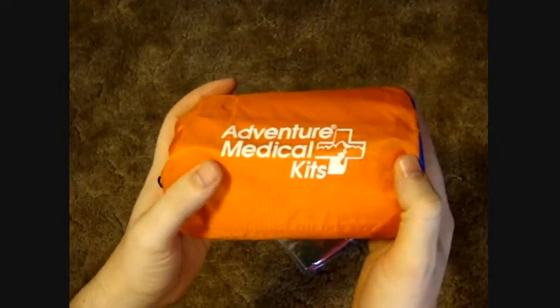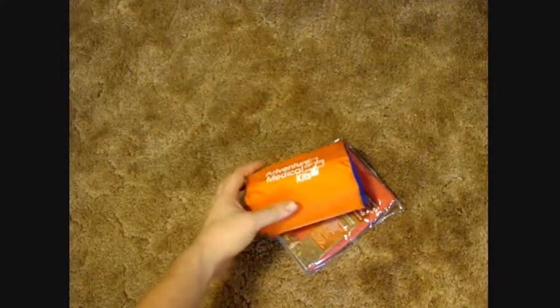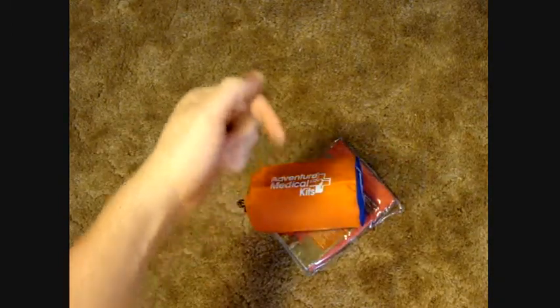Tuck it in your bag and you're good to go. Please subscribe — the more subscribers I get, the more videos I make. Leave your comments down below, and if you have any suggestions I'm open to those too. Hope you guys have a good one, I'll see you next time.